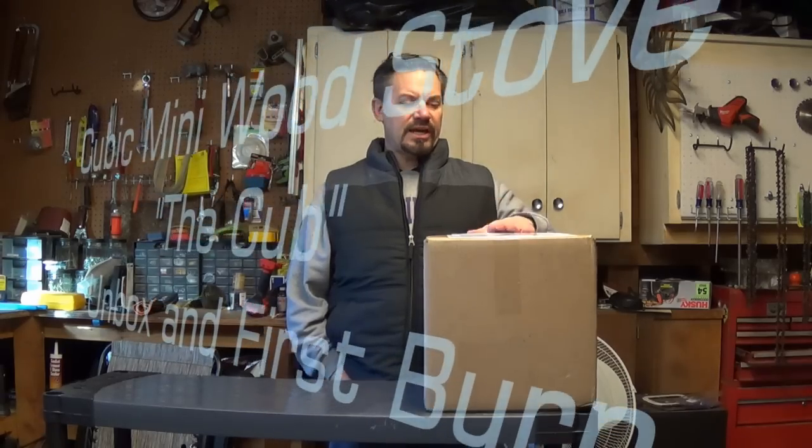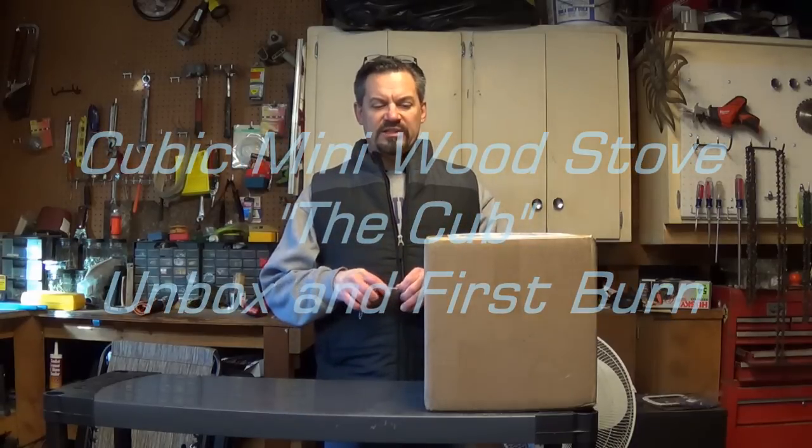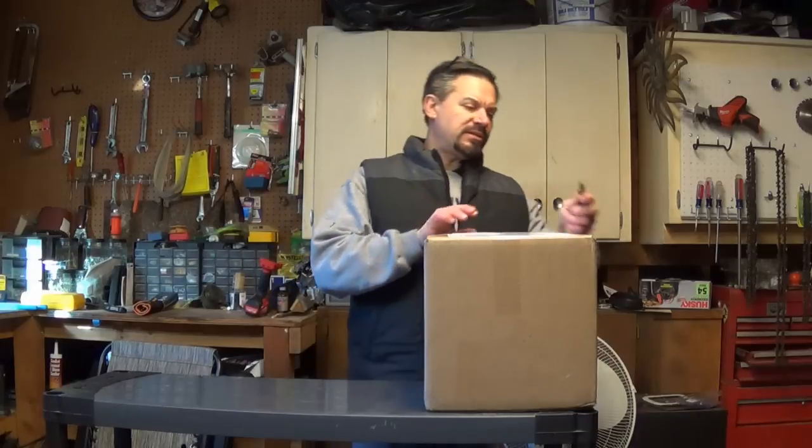Hi, it's Vern Bark, and today I'm pretty excited. I got my mini cubic wood stove, and I'm going to be installing this into my camper. I'm going to pop her out of the box here.